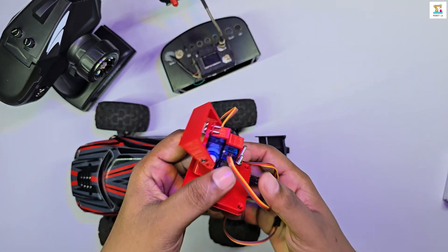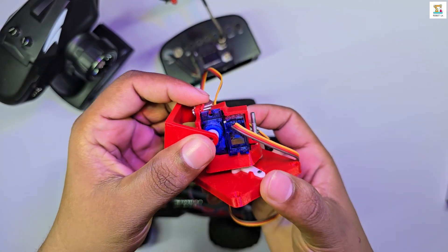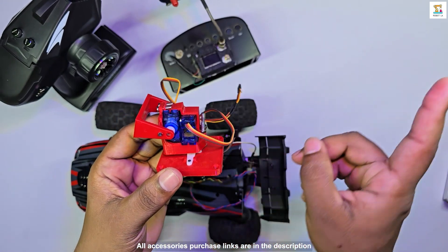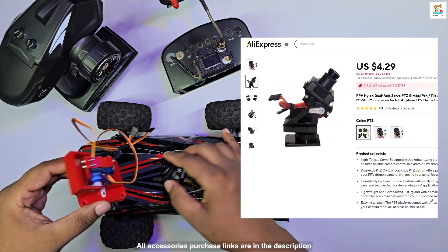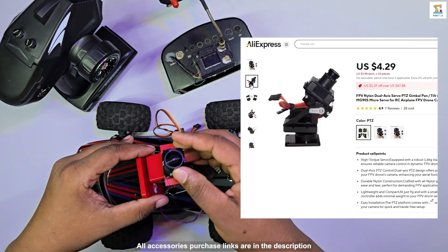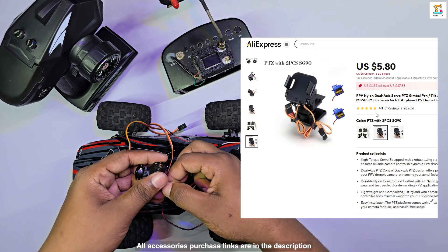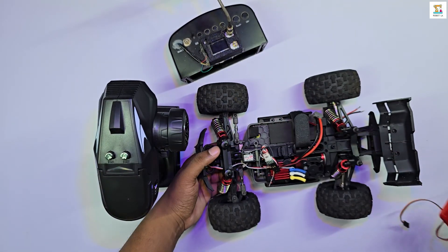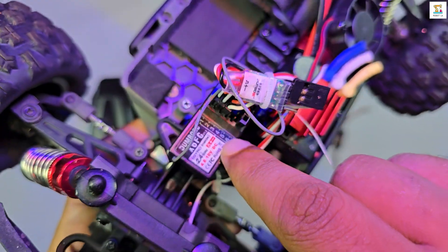One of the unique features of my FPV RC car is the dual-axis servo pan-tilt camera mount, which I made using 3D printing. The links to purchase the complete kit for these components are also provided in the description below. To use the two-axis camera mount, your receiver must have at least six channels.